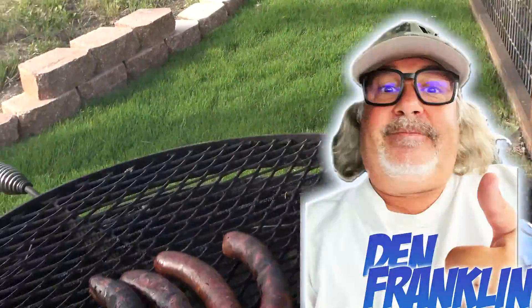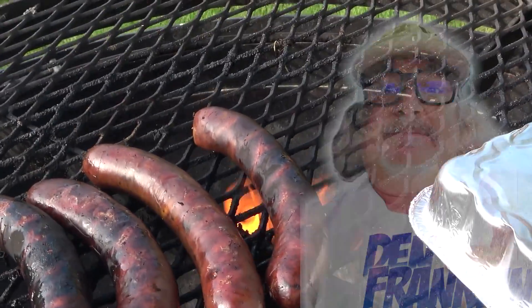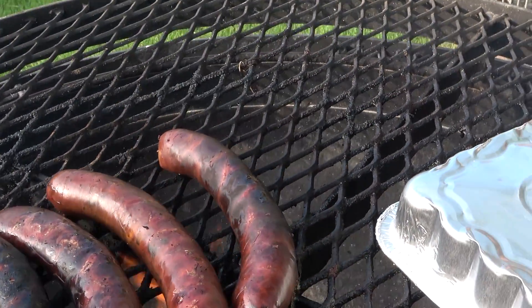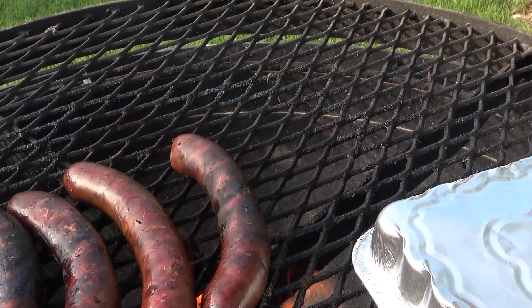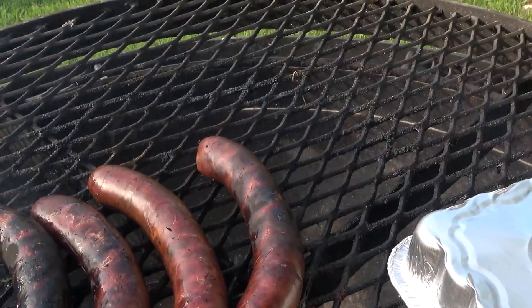We got Dan Franklin on the line. We're going to do a quick update. The sausage is about halfway done. It's looking really good. I got a little bit of a char on that front one right there, but I like the char on a sausage — gets a little crisp to it. As long as the skin isn't tough. But it's the casing that's tough.